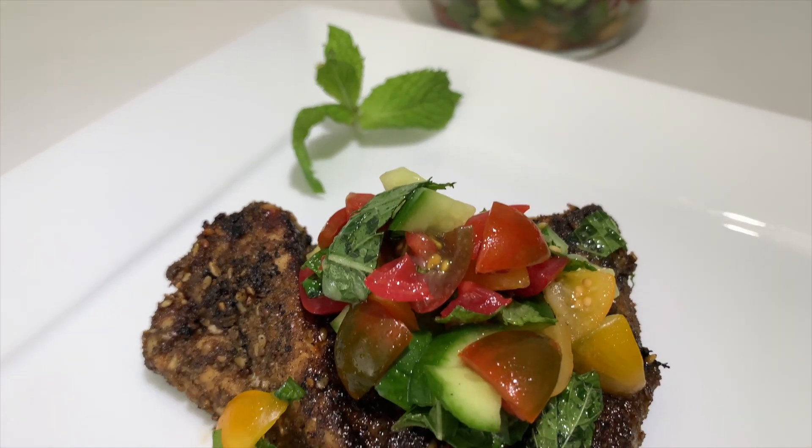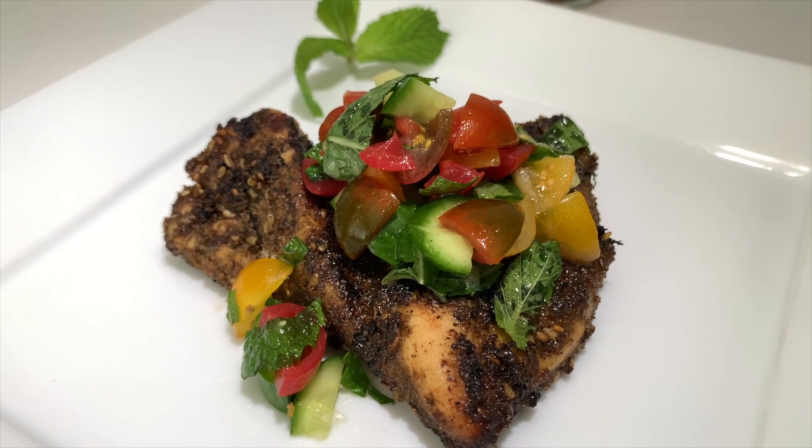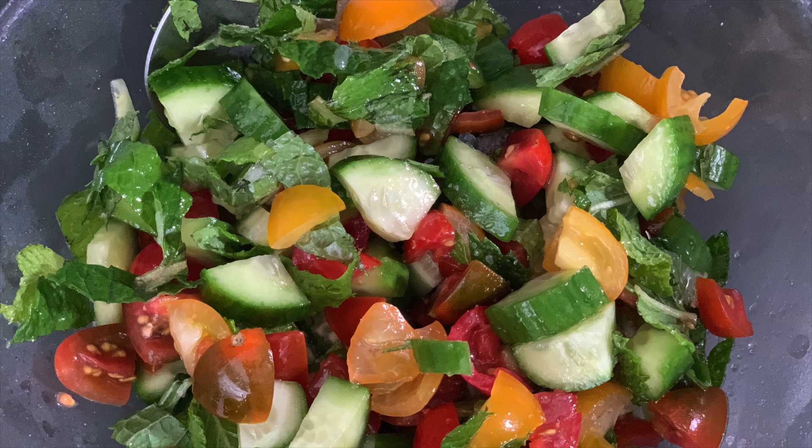And here it is — the marinated chicken breast with zaatar. Smells so good, can't wait to dive in! We top this off with the tomato, cucumber, and mint leaves. Even that alone you can use as a salad, but it's a great topper. Let's try it out.